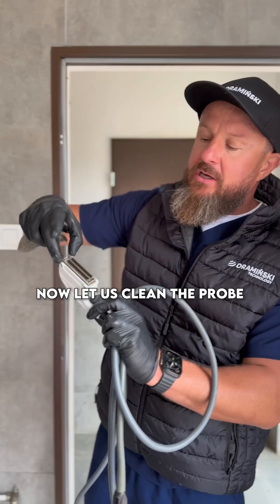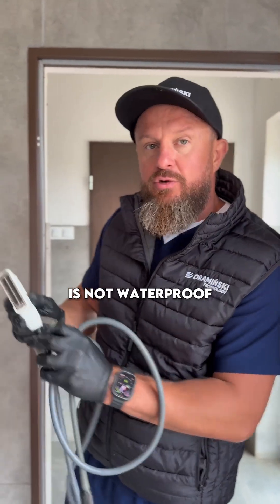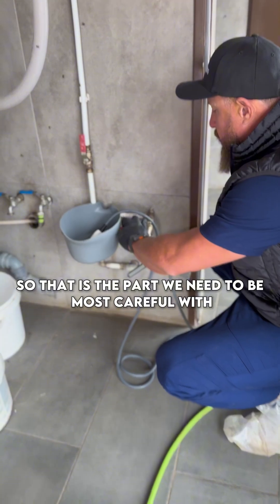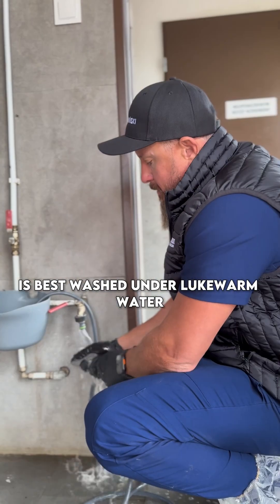Now let us clean the probe. The connector that attaches to the ultrasound machine is not waterproof, so that is the part we need to be most careful with. The part that is waterproof is best washed under lukewarm water.